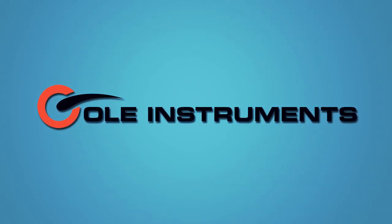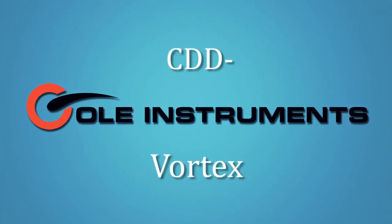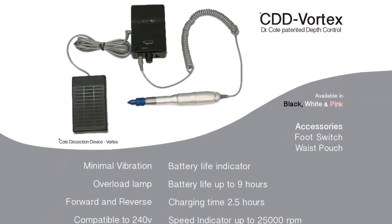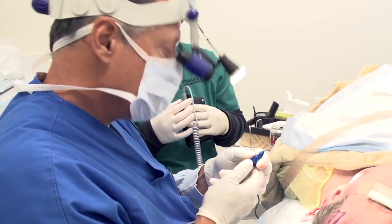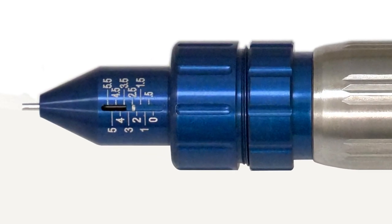Kohl Instruments is proud to introduce the CDD Vortex, otherwise known as the Kohl Dissection Device. Our new Vortex features Kohl Instruments' patented depth control tip.